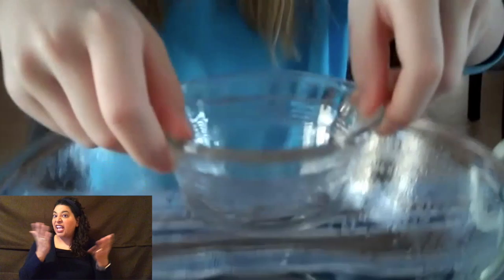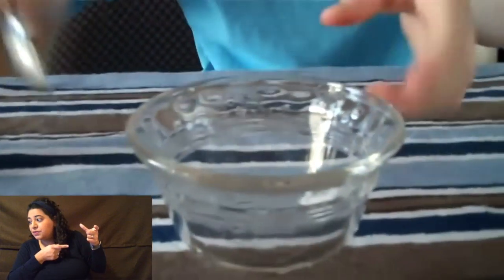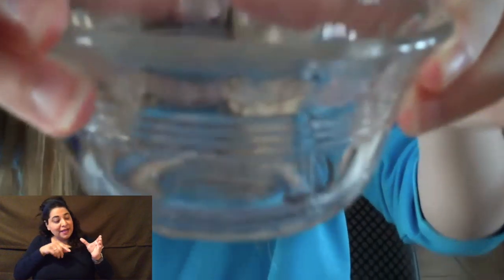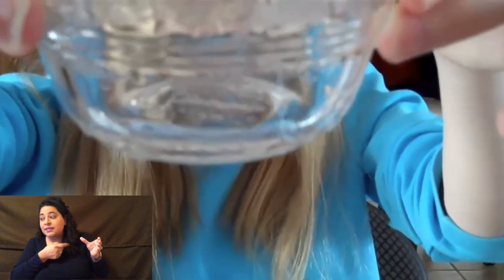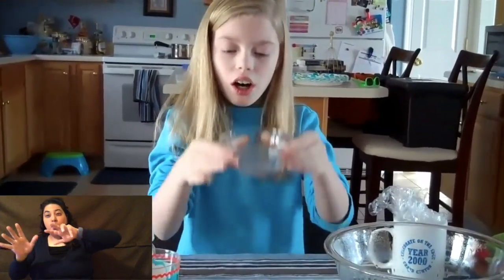Now, here's the land. As you can see, there is some precipitation, not very much though. I'll let you see it in the camera. That is my water cycle experiment. It shows how the ocean evaporates, hits the cool atmosphere, gets water into the clouds, then it precipitates on the land.